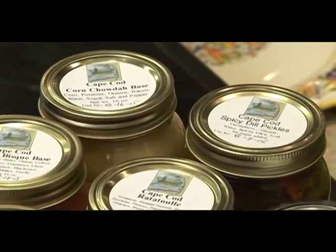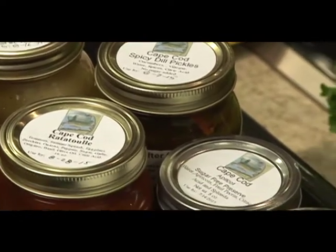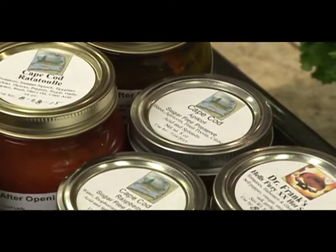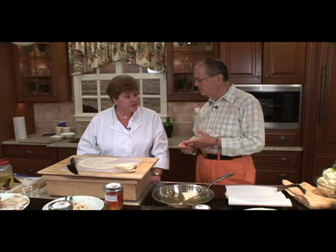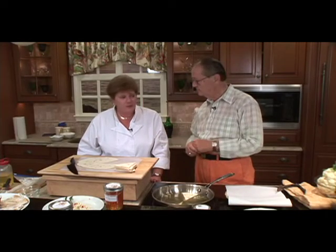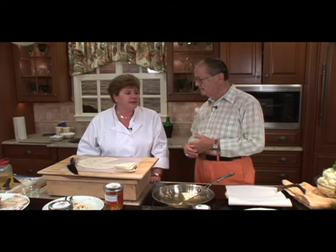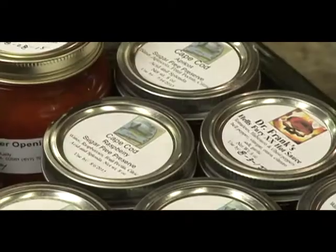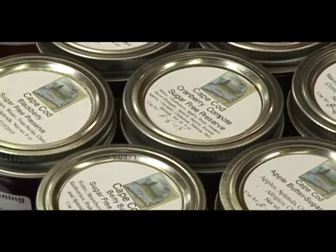Your jellies are something new in addition to your lobster bisque, your clam bake, your clam chowder base. What other bases do you have? We have a corn chowder base. We do a ratatouille that you could do a lot with. New this year, we have the spicy pickles. And we're adding some of that type of product to our line, and we continue to add flavors to the jelly line.